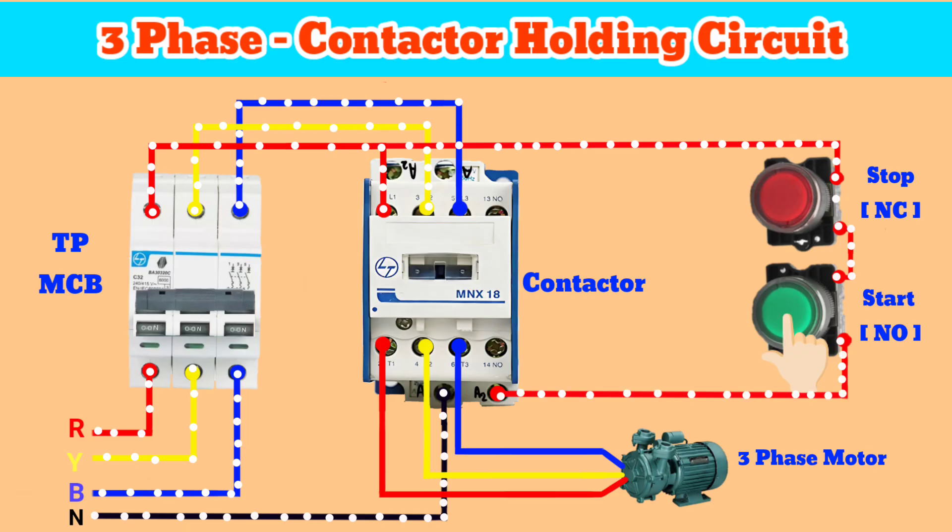If we press the start button, the contactor turns on and the motor starts running. But if we stop pressing the button, the contactor turns off. So we have to hold the circuit after releasing the button. For that, we have to connect two wires from the start button to the auxiliary terminal of the contactor.